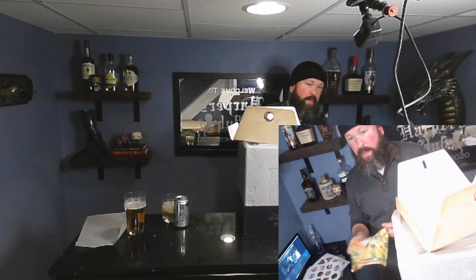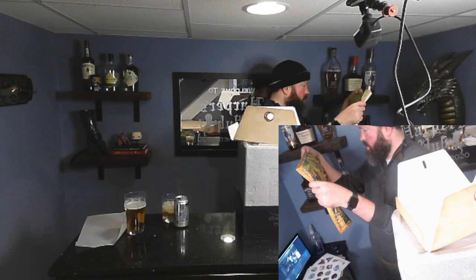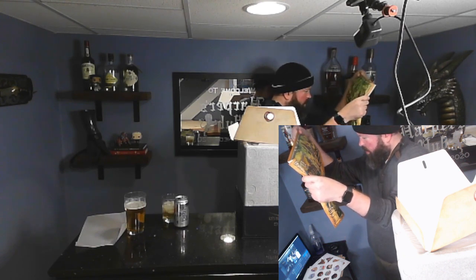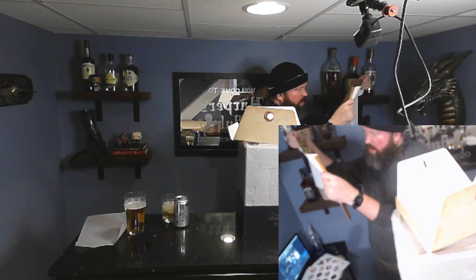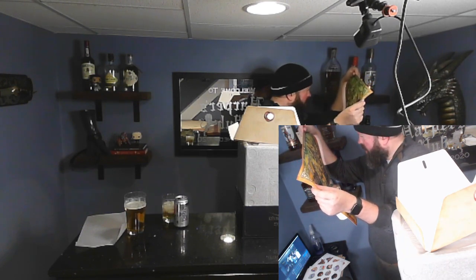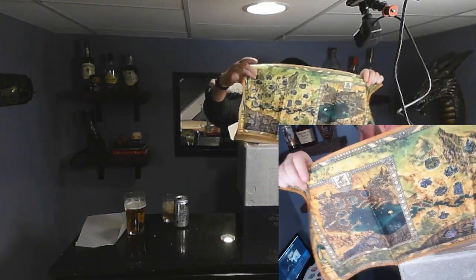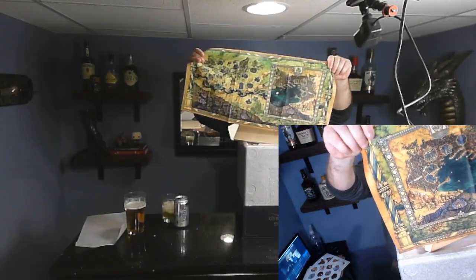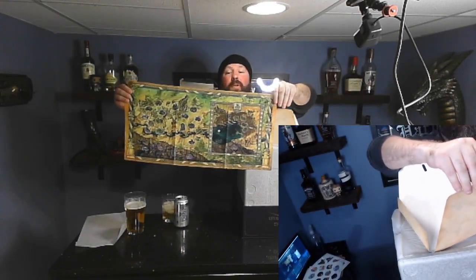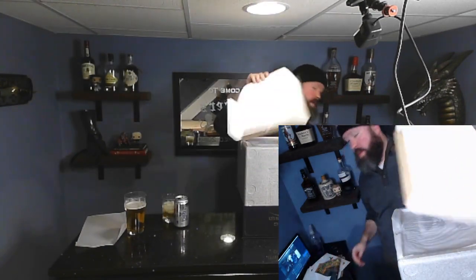There's a cloth map of the Forgotten Realms — I think that's what it is. Oh, okay — it's a map of the game world. You have Act One and Two over here, and then you have the actual Baldur's Gate which you get to in Act Three. Pretty cool — I'm sure that's going to be hanging in the background for some of our videos now. That's pretty neat.